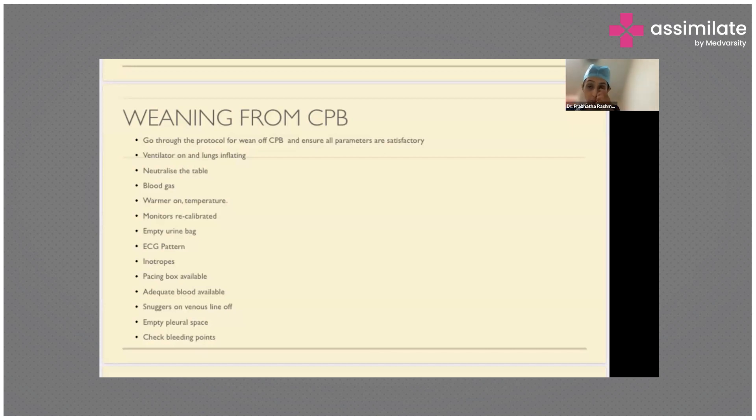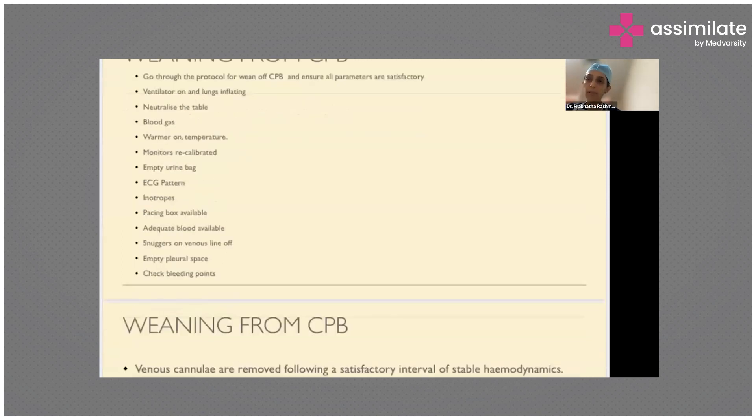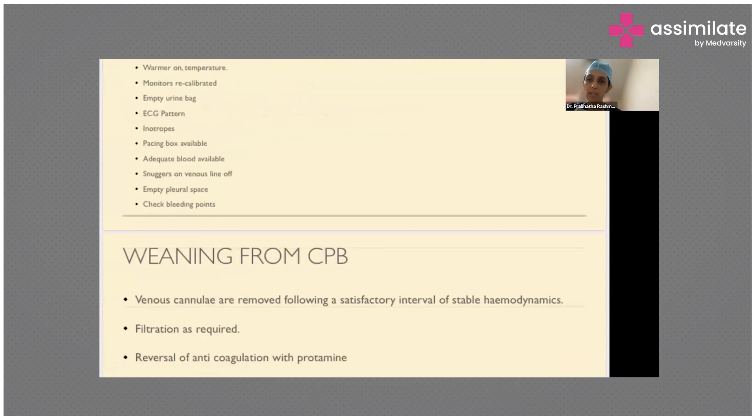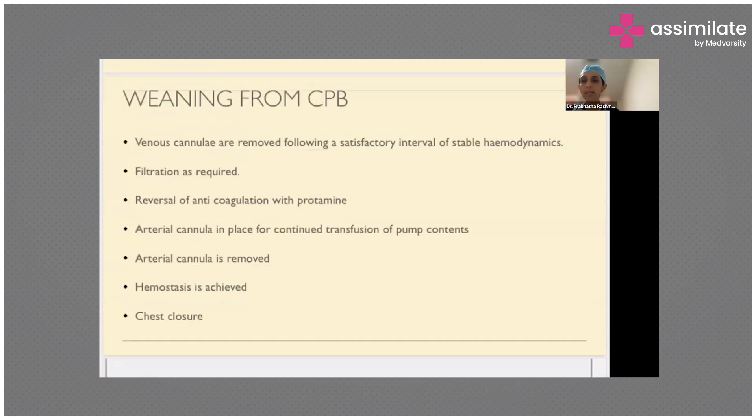We keep the pacing box available, because at times it is possible to damage the atrioventricular node of the child, which means we may have to pace the child. Sometimes even if the rhythm is sinus, the rate might be low, so we pace to the adequate rate. We also keep blood available in the theater and check all major bleeding points to ensure we don't have to go back on cardiopulmonary bypass to fix any deep bleeding in the chest.